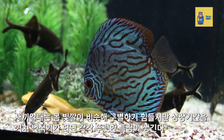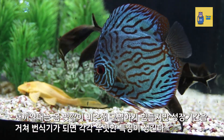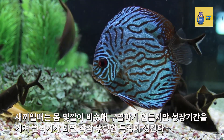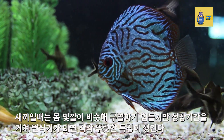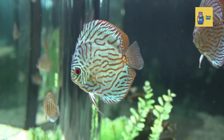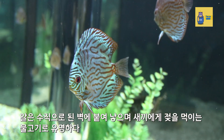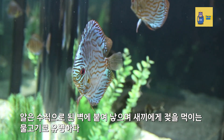When it is a baby, the body color is similar, so it is difficult to distinguish. But after the growth period, each breeding period has distinct characteristics. Eggs are laid on vertical walls, and Discus are famous for feeding their young with secretions from their bodies.